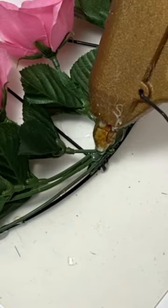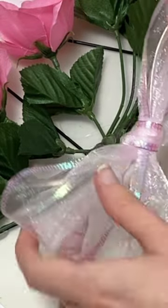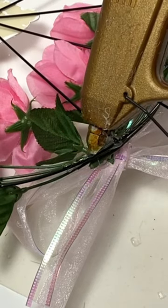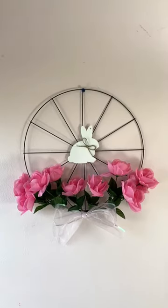Once you're done gluing the flowers on the wreath, you can glue on a bow. And if you need to, you can add some extra glue on the back of the wreath to help secure everything. When you like how your wreath looks, you're all done!